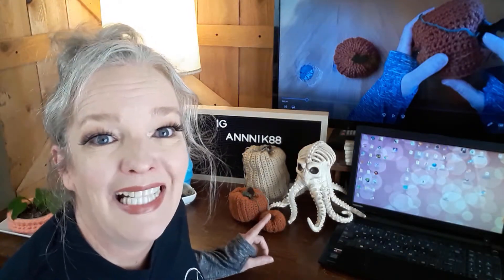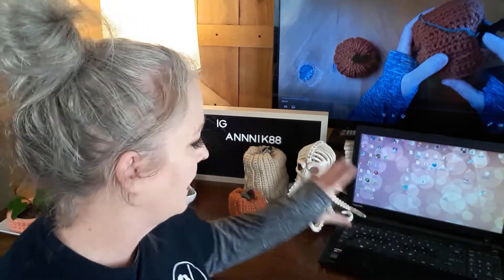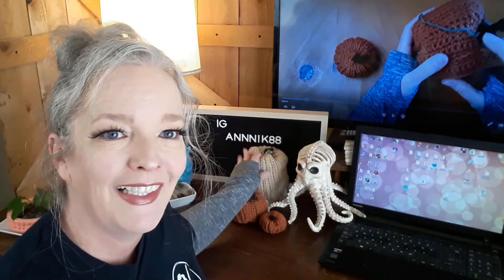Hi, y'all. How y'all doing today? I hope everybody's still staying safe and healthy. What are we doing today? We're making pumpkins. Join me. I recorded over an hour, maybe an hour and a half, of making this little pumpkin right here.